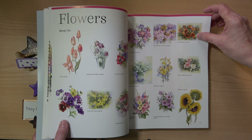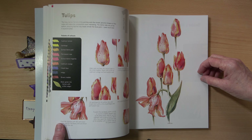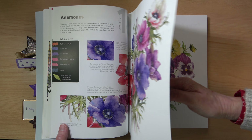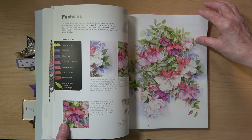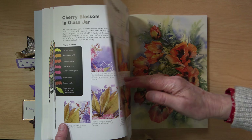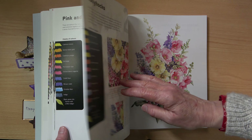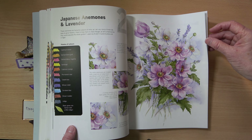Then we have the Wendy Tate section on flowers. Very beautiful flowers — we've got everything here from beautiful pastels to really bright poppies and sunflowers. Wendy mentions how she uses some of the colours to create her flowers, and it's a really lovely splash of colour. I think just to sit and look through this book, there is something in here for almost all artists. And there's often a time when you're sitting thinking what shall I actually paint — this is when you really need a sourcebook like this.